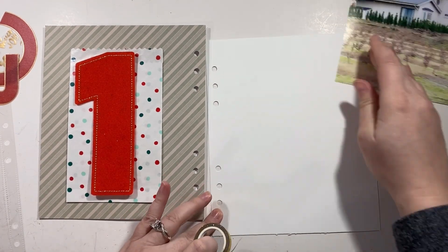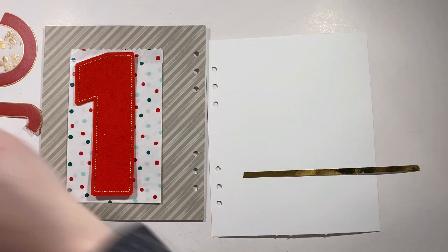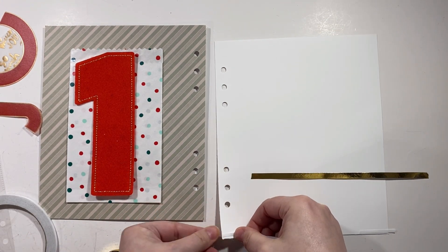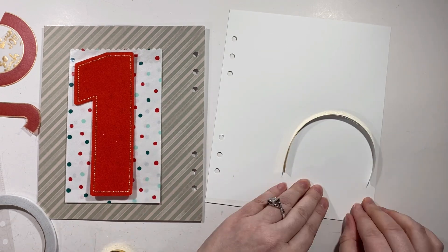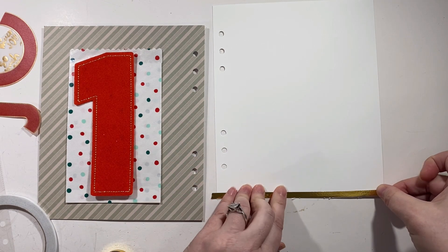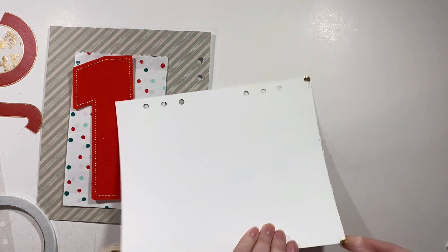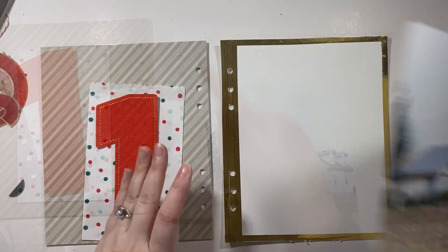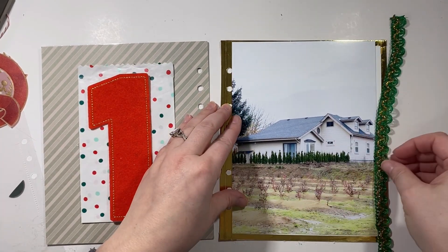And then I just cut a piece of white cardstock to put my photo on. My plan for this side to jazz it up a bit is I have some gold washi, which I think came in last year's main kit, and I'm just going to take that and do one kind of border around it. With the exception of the side that has the hole punches, I do three lines so it's fully covered and you don't see any of the white. I tried putting some other pattern papers next to it but it was getting too much.